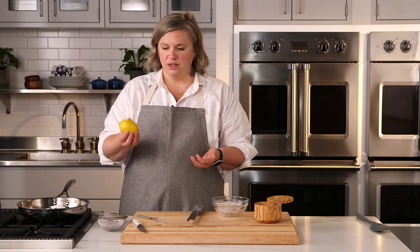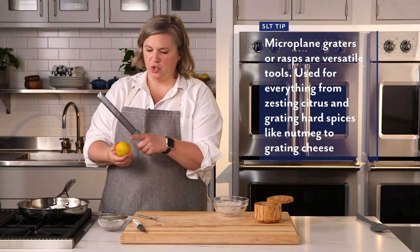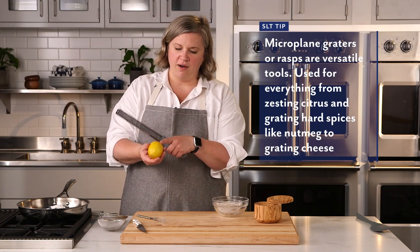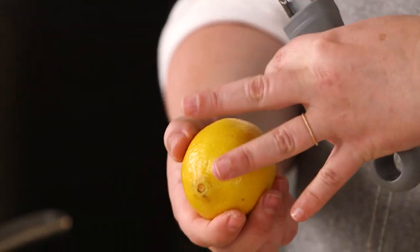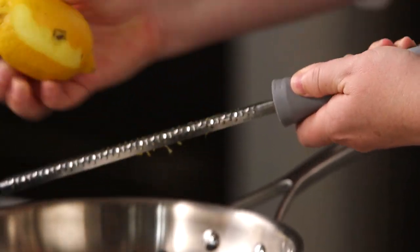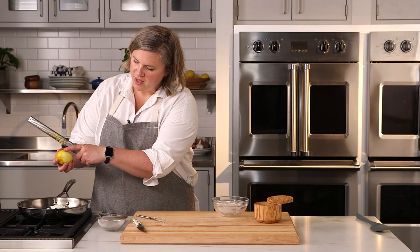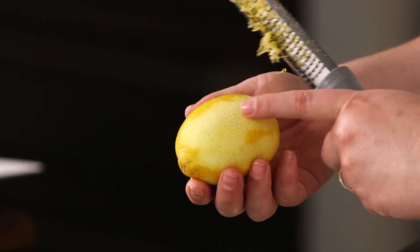The last thing I need to do is zest and juice a lemon. I have one lemon here and my microplane grater. I'm going to use the grater to take off the outside bright yellow peel of the lemon, because that's where all the great lemon flavor is. Run it over — this is what you're looking for. Go from the bright yellow until you see a lighter yellow, then stop there.